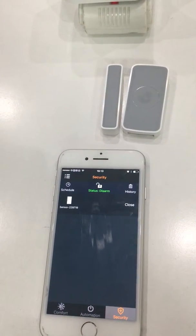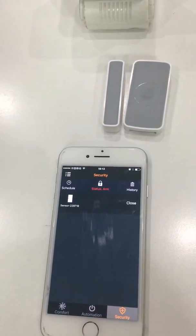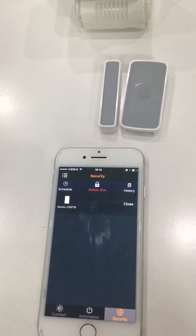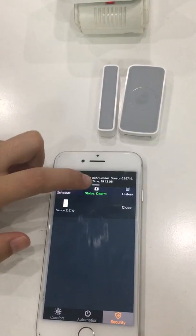Arm or disarm. Arm means that you can get the alarm from the app, and disarm means that you won't get any alarm from the app.